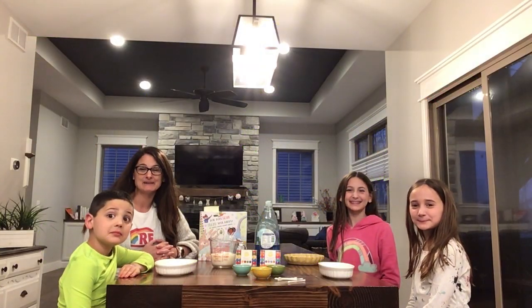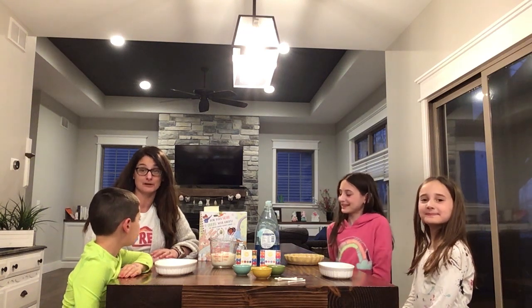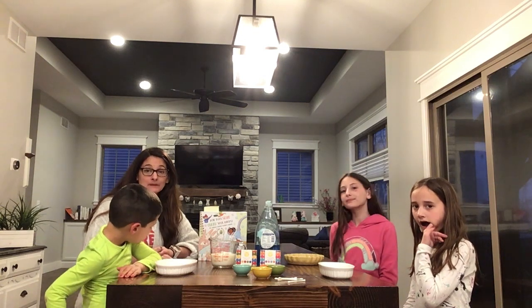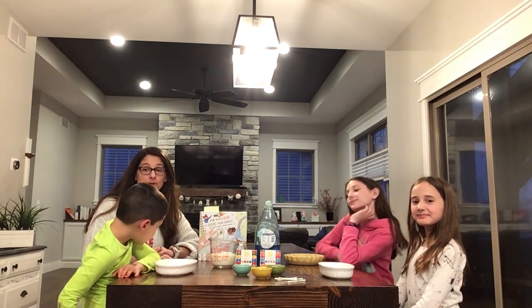Hello, everyone. My name is Miss Chrissy. Welcome to our STEM video for the month of March with the Glen Carbon Library. We are going to be doing a rainbow milk experiment today, and it's going to be talking about the properties of soap and water.